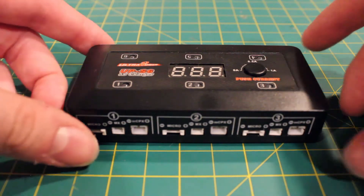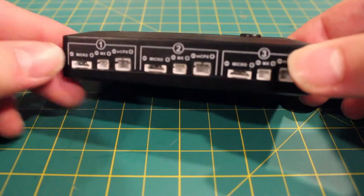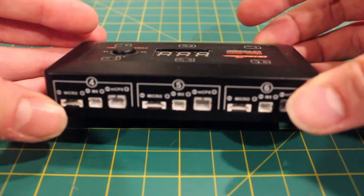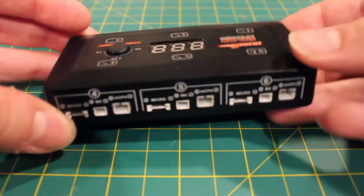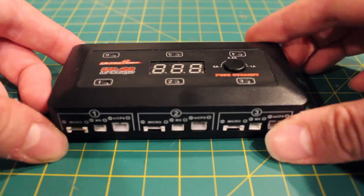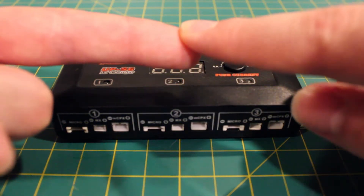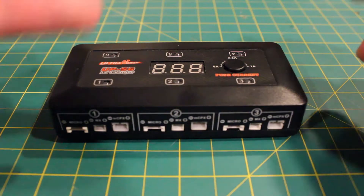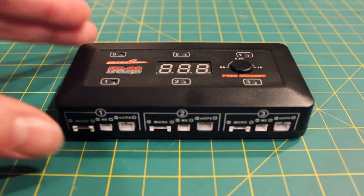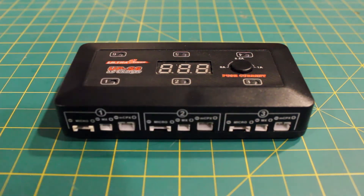As you can see here, this thing has six charging channels — one, two, three, four, five, six — six individual charging channels. Not charging in parallel, but rather charging individually. That's really great, because it means you don't have to worry about making sure your LiPo batteries are all the same voltage, and you don't necessarily need to worry about making sure they're all the same size either. So that's wonderful to have individual charging channels, all the way up to one amp of charge per channel.